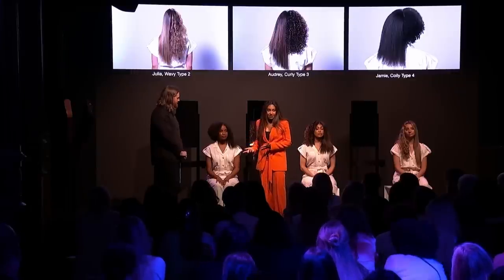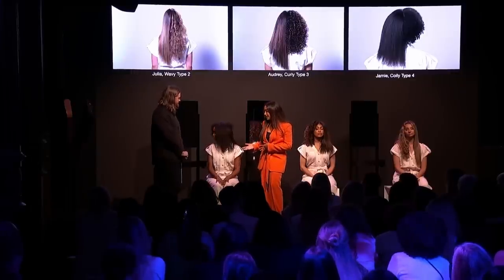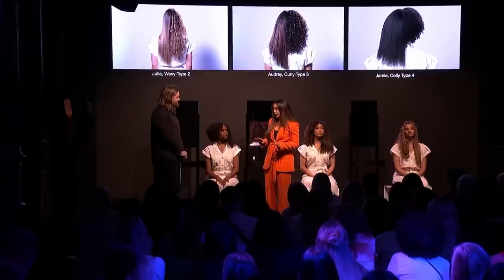This is the finished look on Jamie — nice stretched-out coils. It's amazing, and it's awesome for anyone with curly or coily hair. I absolutely love it. It's a game changer, and I think everyone's going to love it once they get their hands on it. Thank you all so much for being here tonight. We're excited to share the next little journey with you.